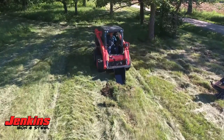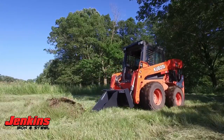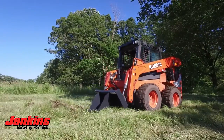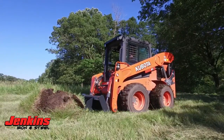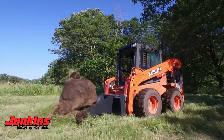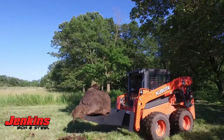Some of the features that we have here — we also have an optional grapple. If you get into some bigger stumps, you're doing a lot of them, you want to dig them out, pull them out, move them somewhere, that's going to be a really nice option for you. Like all of our attachments, comes with hoses, cylinders, flat face couplers, everything you need to hook on and go, fully greasable pivot points.